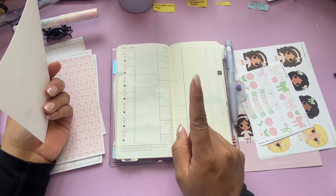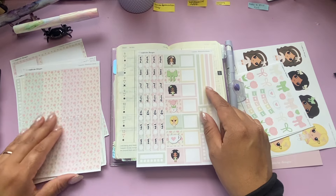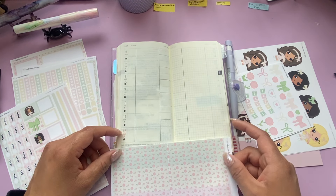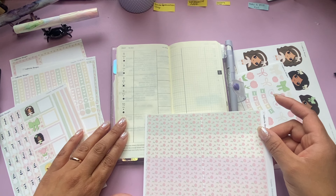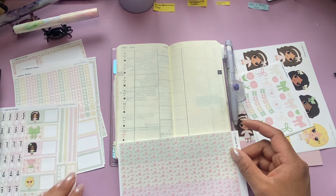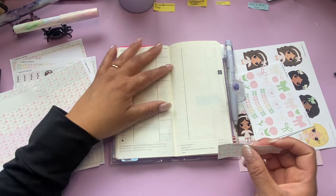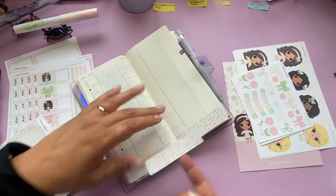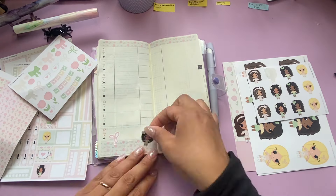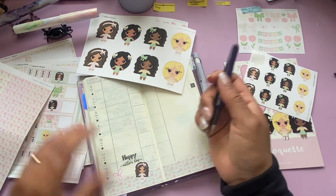I have things going on next week — and this is perfect because next week is Mother's Day! So this will be a cute little kit to use with Mother's Day and I am not going to feel bad about using all of this stuff. I decided to speed up this part and skip some of it so you wouldn't have to watch me be indecisive about where these stickers should go. But I really like how this turned out — I think it looks really cute.